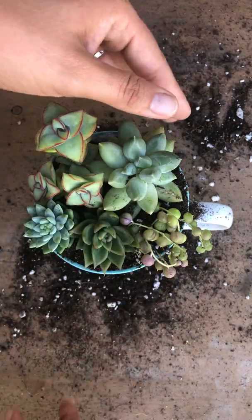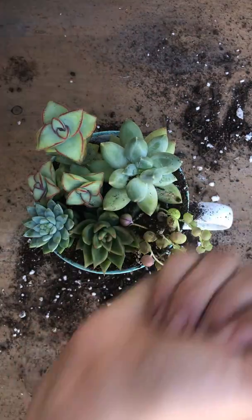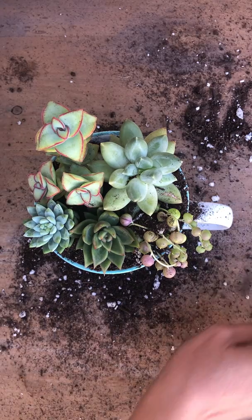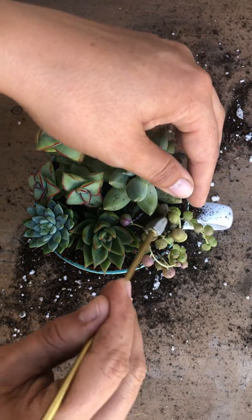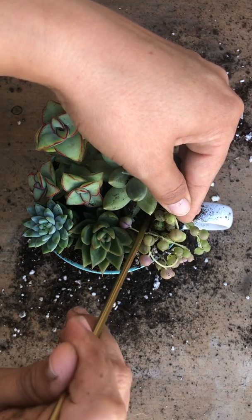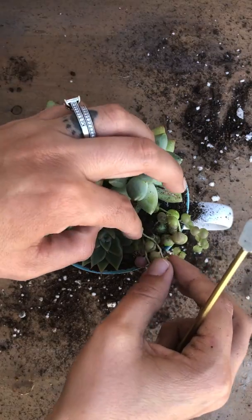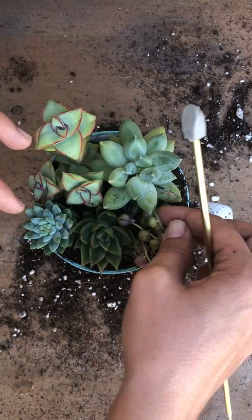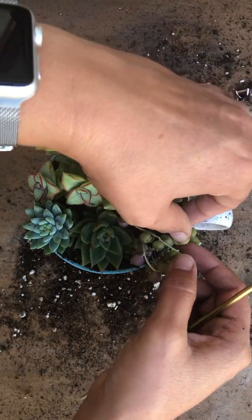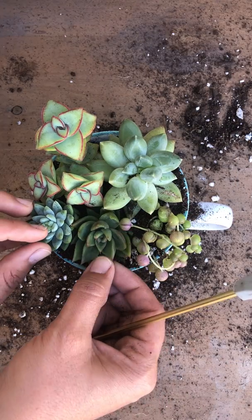Adding more soil to the front — there it goes, nestled nicely. I'm gonna bring that Compactum back to the front a little bit. I think I'm done with this one. Simple — oh that's a cute one, it looks great!